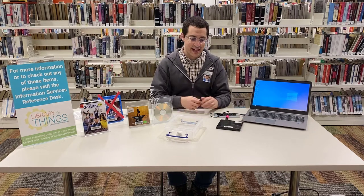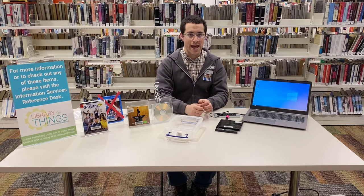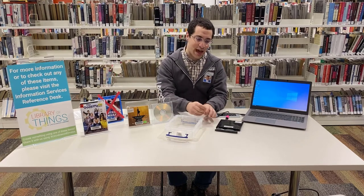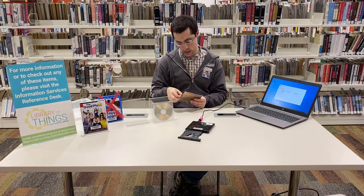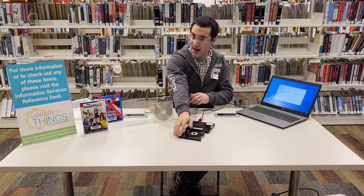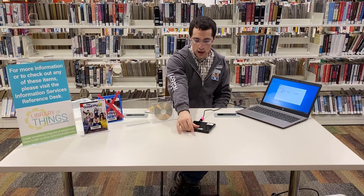Once you have it plugged in, you have to press the button to eject the tray. It is a slot loading, so you have to pull it out. I've got a music CD here that I'll insert. You hear that nice snap? You want that to make sure the disk is fully in, and then close the tray.